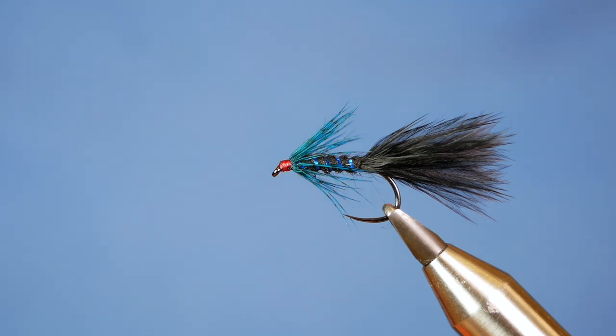Hi folks, thanks for joining me for this week's Stillwater tutorial. What you see in the vise is a fly I call the Black Damsel.